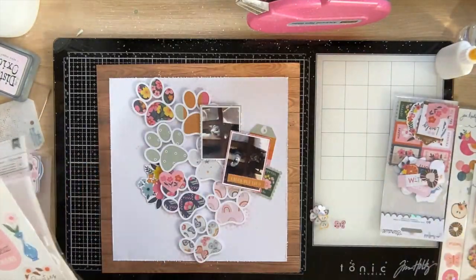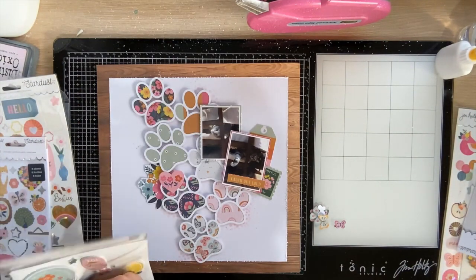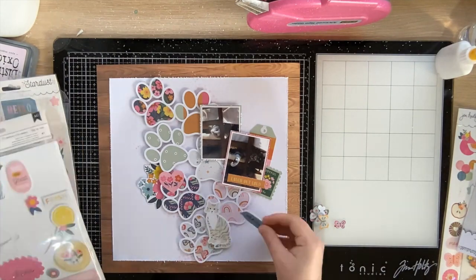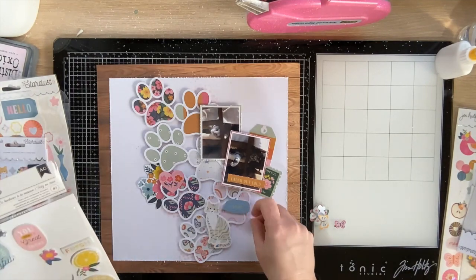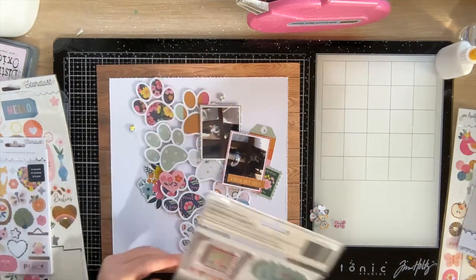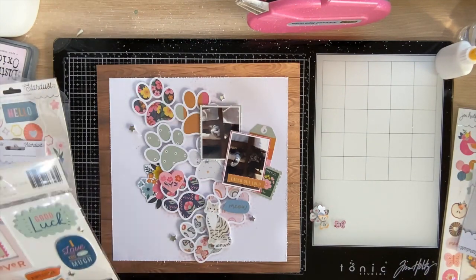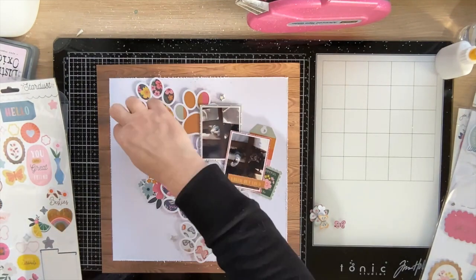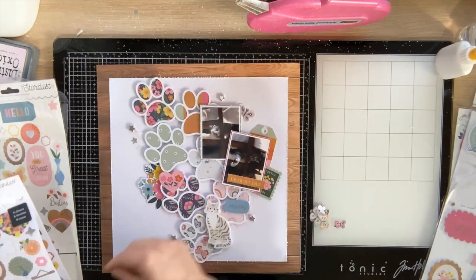Moving on from the die cuts, I'm onto these foam stickers. I found the cat sticker — I have two packs so I had no problem using it on the page. It's a photo of Molly so I'm definitely going to use it. I'll pop that right down the center and stack my title directly underneath it so the kitty cat has somewhere to sit. I'm adding a few little stars and a little speech bubble that says 'meow' — I just thought that was cute.